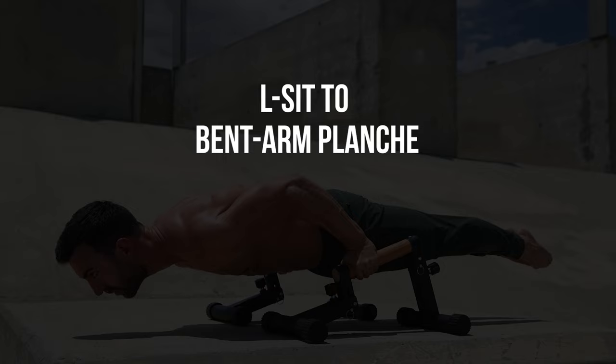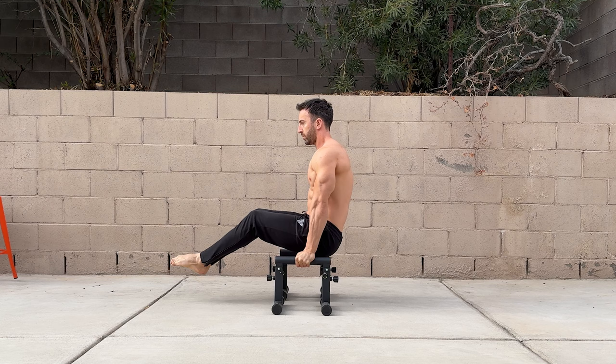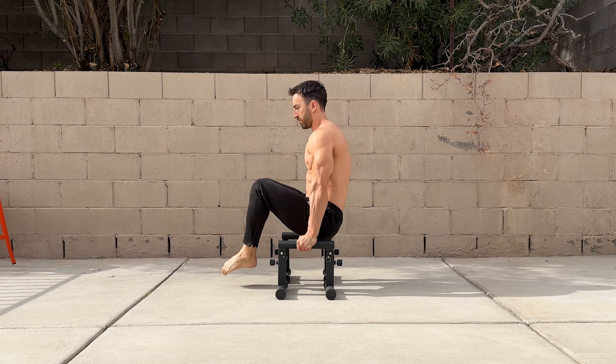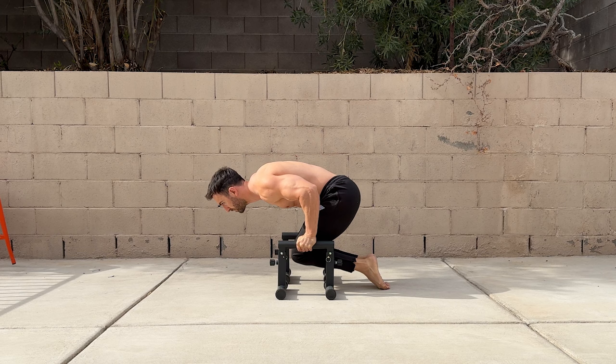Whether you can't yet hold the tuck or can do the full bent arm planche, this exercise can be scaled to suit your level. Start with an L-sit hold before moving to the bent arm planche. Pause briefly, then return to the L-sit and repeat for reps. This can be done with any progression from tuck to full, and you can add longer pauses to increase the challenge. If you can't yet hold the tuck, you can do reps with feet assistance — place your toes on the ground as you move to the tuck planche and be as light through them as possible. As you build strength, do the initial reps unsupported and use your feet for assistance to complete the set.